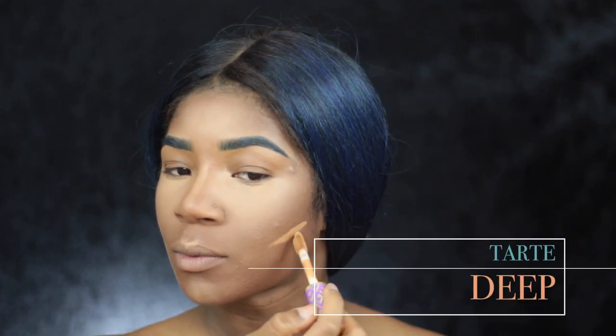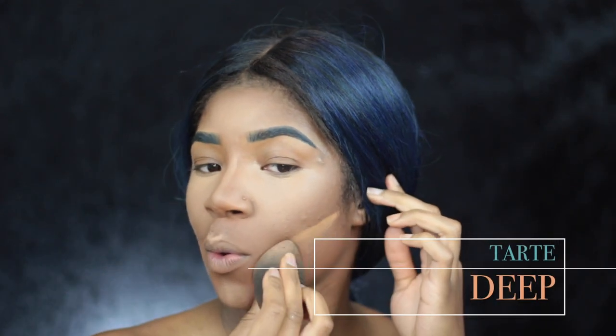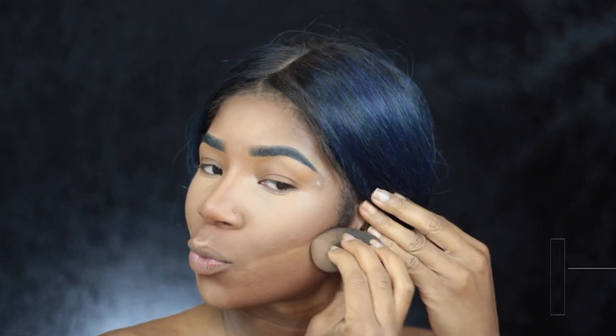Now I'm going to take the Tarte Deep Concealer and I'm basically going to reverse contour by placing that concealer underneath where I would contour my cheekbones and just blend it out.